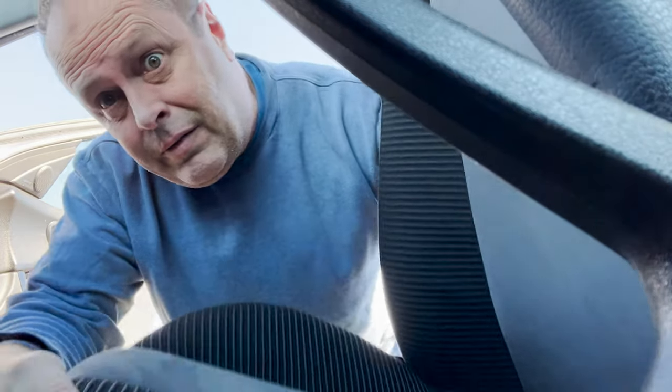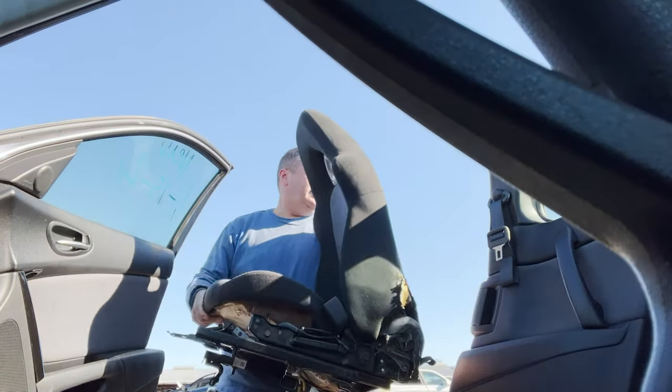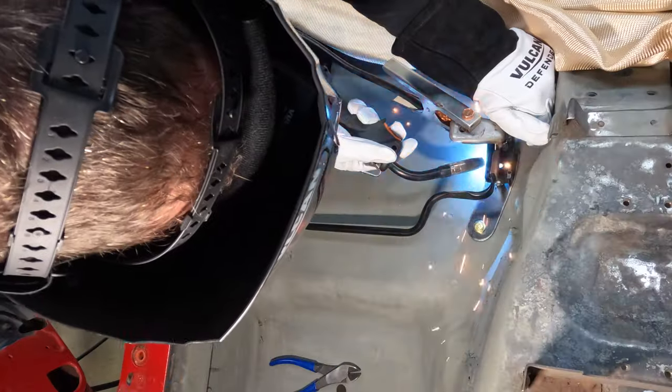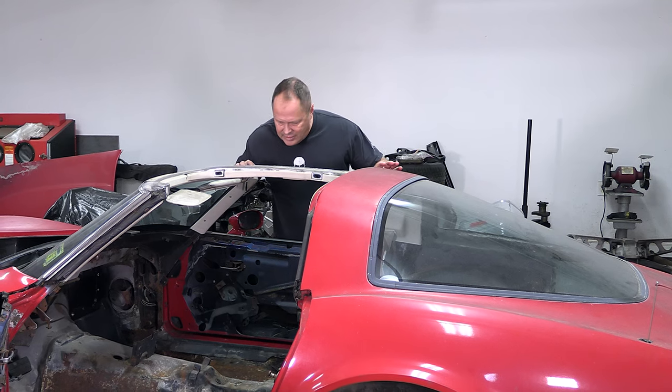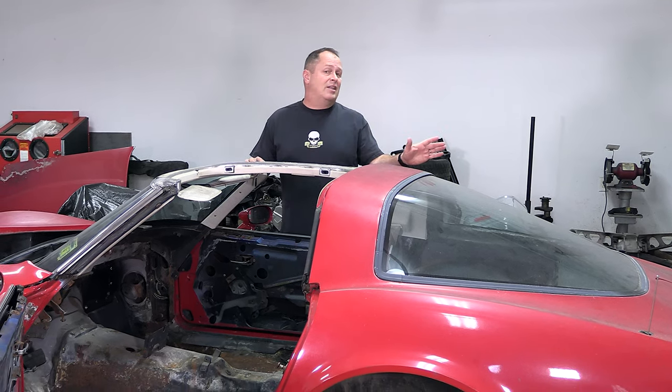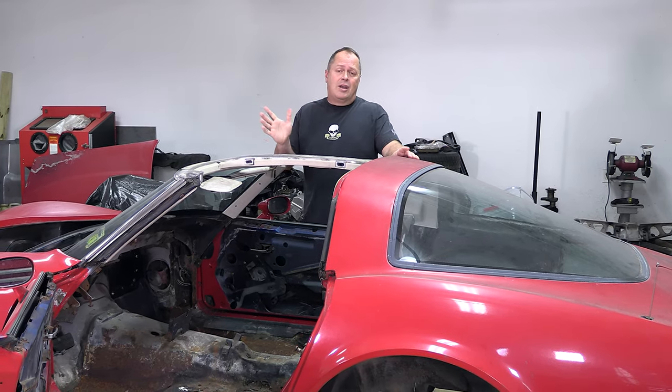Plus, bonus, I found two new — well, new to me — seats in the junkyard from a very different kind of car that I think are going to be a good fit in the Corvette and came cheap. So we're going to fabricate new seat mounts to get them mounted up in here and see how they look. The only problem is I have never done any of this before, so we're going to be learning as we go, but it should come out all right.